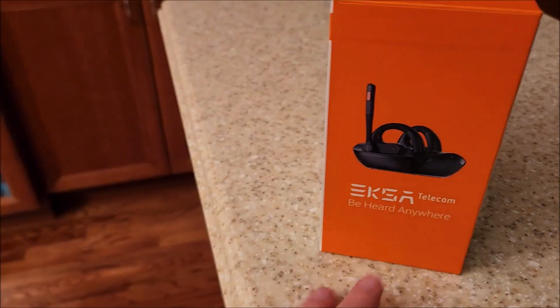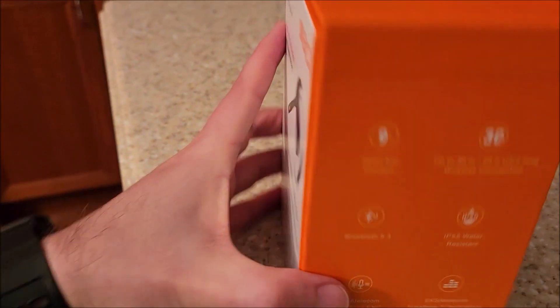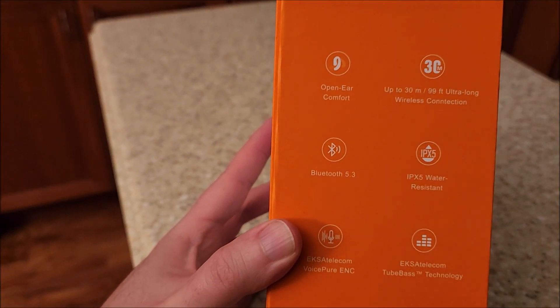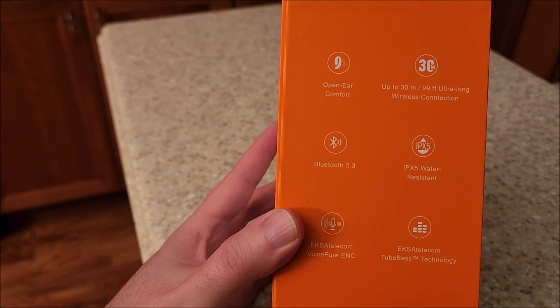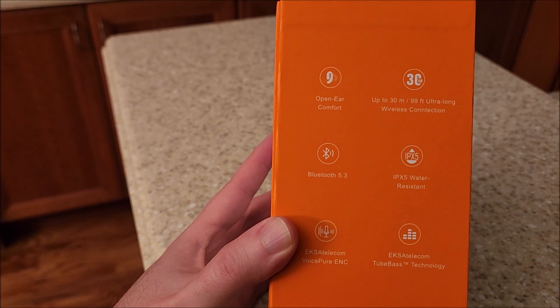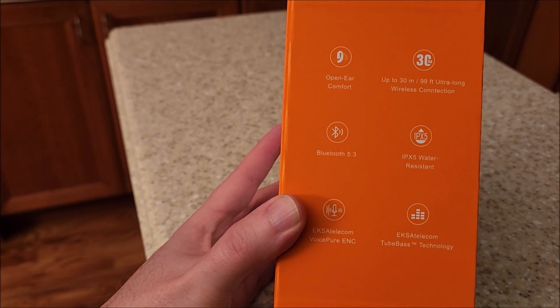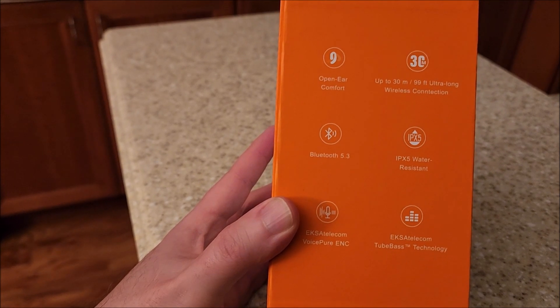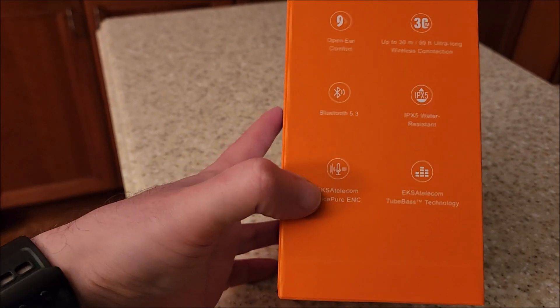On the box it says 'Be Heard Anywhere.' The other side lists up to 30 meters (99 feet) wireless connection, Bluetooth 5.3 — good to see — and IPX5, which means water resistant but not dust resistant.